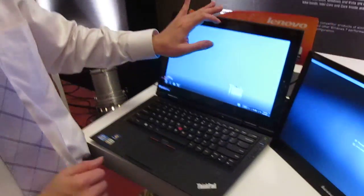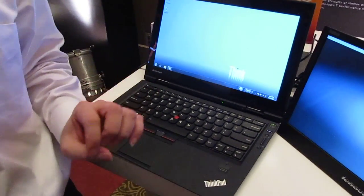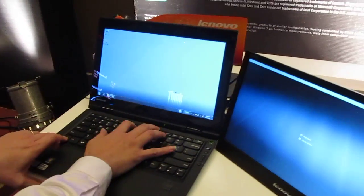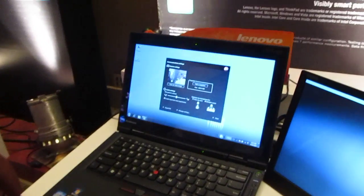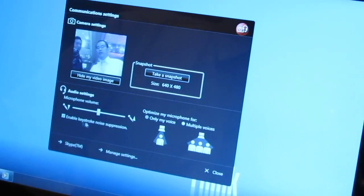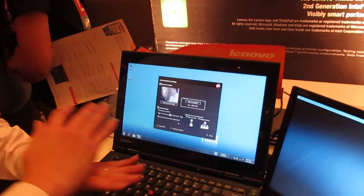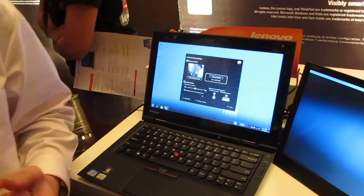Another feature of the X1 is that it uses a high-definition camera, and it also has a low-light adaptive rate. So in a dim environment you can actually see who you are talking to in video conferencing. To turn it on, it's very simple — just press Function F6 and there you are. You can even snapshot it. There's also a keystroke noise suppression technology, so while you're having a chat and typing on the keyboard, the sound will be minimized so it will not be captured by the microphone — it minimizes keyboard noise.